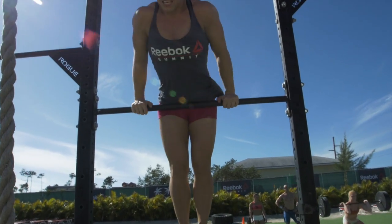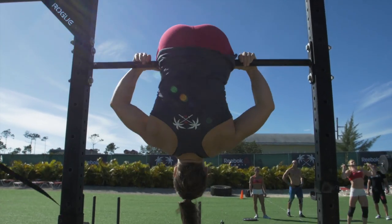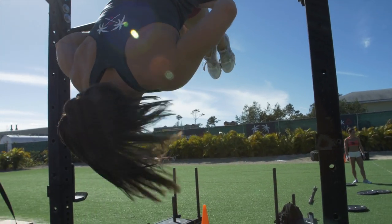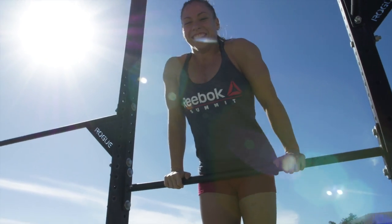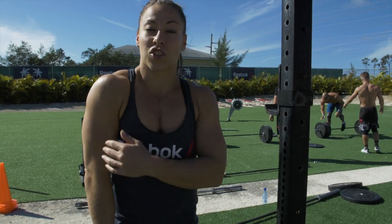Sometimes people get stuck at this point and try to lift their feet up instead of keeping them pointed down toward the ground as they're lifting their chest. I think the pullover is a good translation to a bar muscle-up — pulling yourself up on top of the bar is the same concept, just moving around the bar instead.